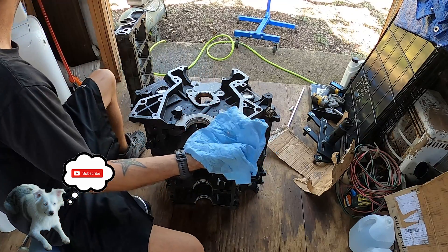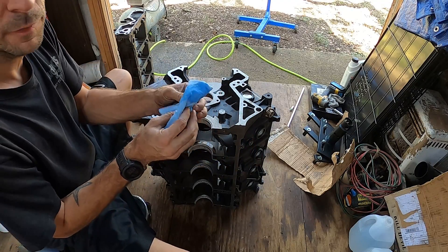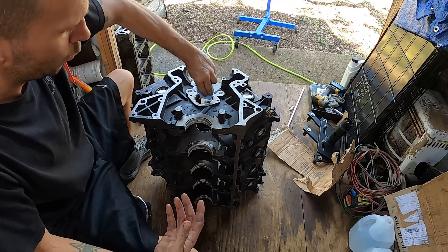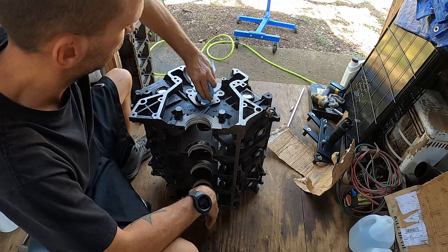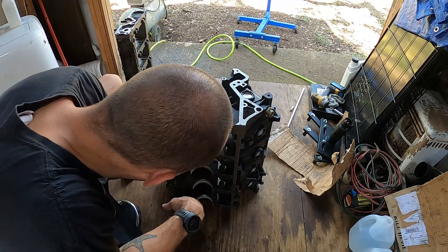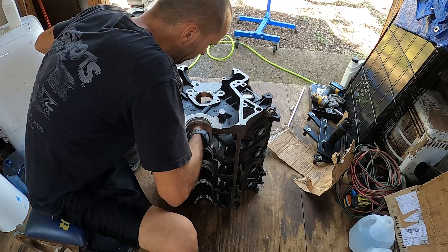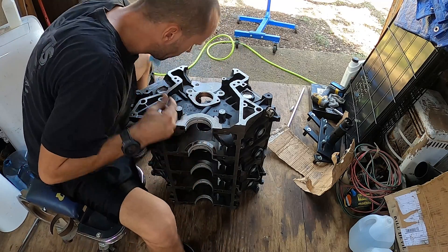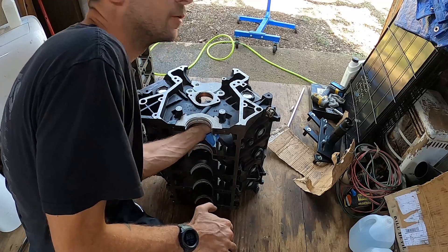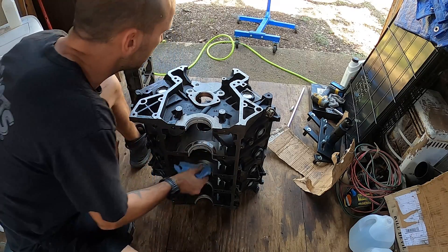My goal here is to not be in your way so you can see, but I'm also pouring some alcohol on this clean towel here so I can wipe these cam bearings. It's real tight in here so I get in the way — my bad, I'm not trying to block your view.